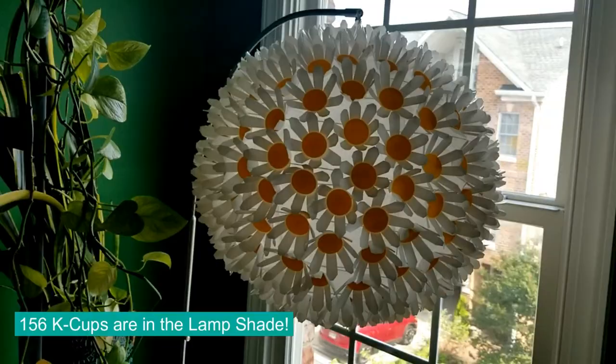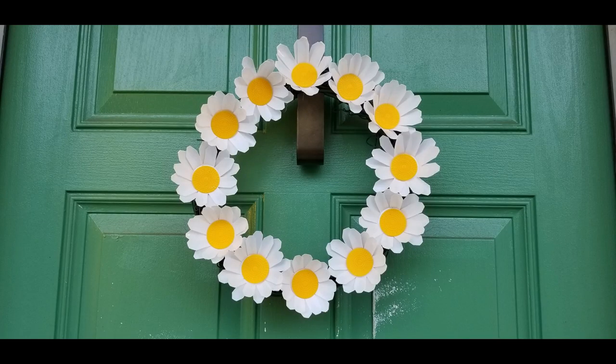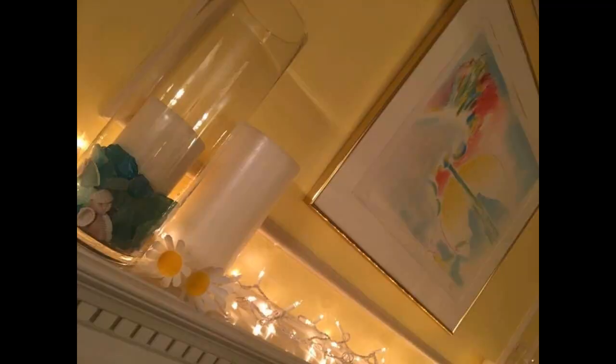And what do you do with Keurig K-Cup daisies? Personally, I've made pendant lampshades and wreaths. I think there's a lot more applications — you can use them in headbands, or I have a girlfriend who uses them to decorate her mantle. So there's a lot of things you can do with them besides what I do.